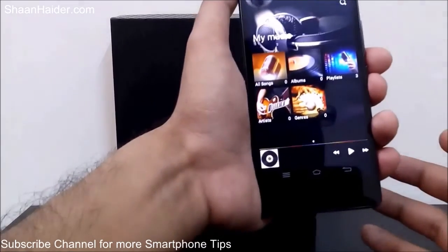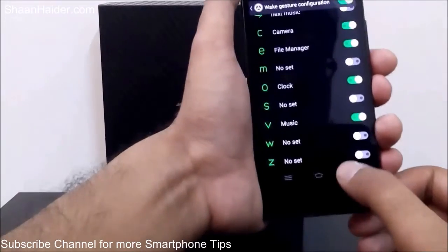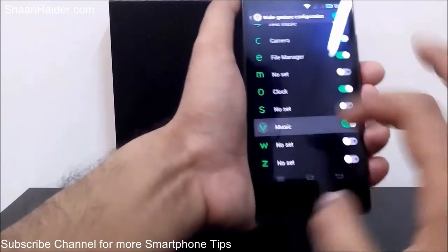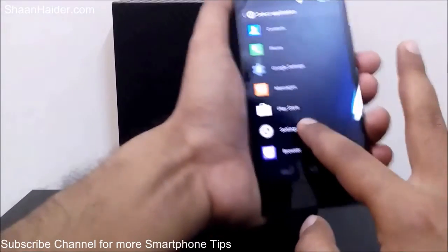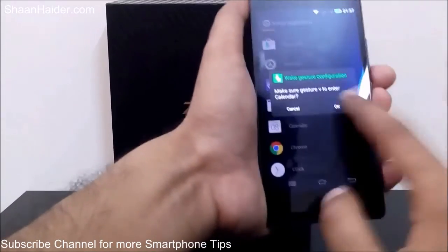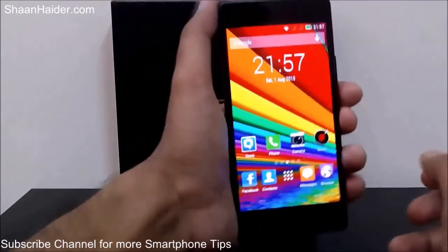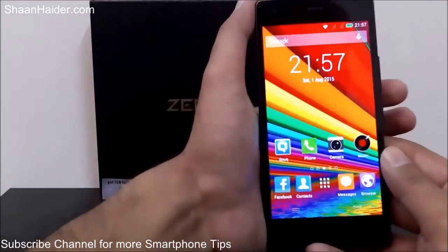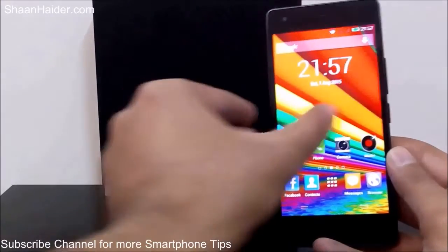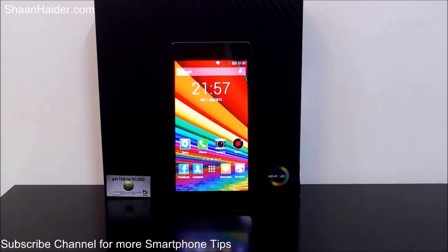You can change any gesture assignment at any time — for example, for V I selected Music, but you can change it to Calculator or Calendar. It's totally up to you and how you want your gesture settings to work on your Infinix Zero2. Thanks for watching, friends — don't forget to subscribe the channel for more videos, tips, tricks, and hands-on reviews. Have a nice day!